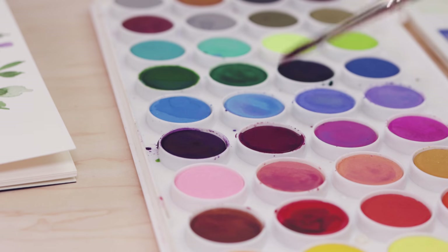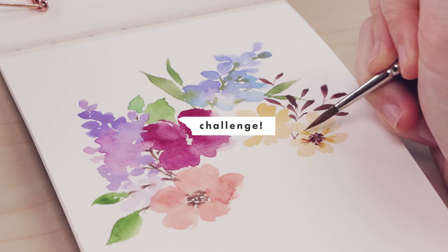Cheap paint? No problem. Hopefully. Today I'm challenging myself to use these inexpensive watercolors and paint something beautiful.